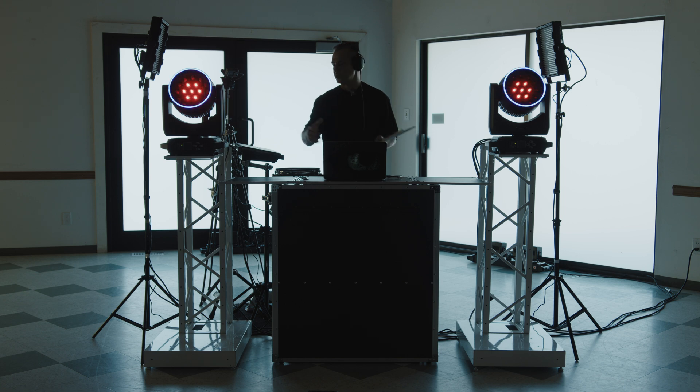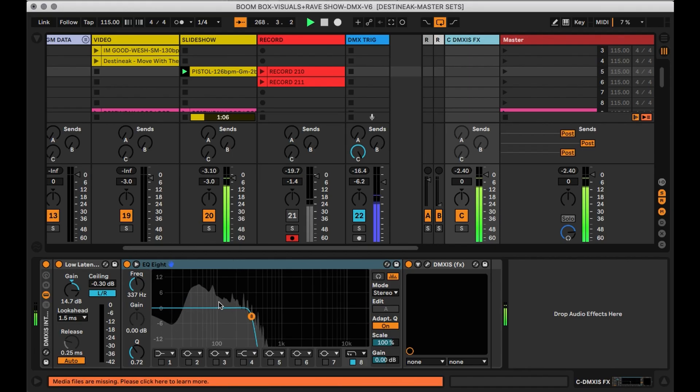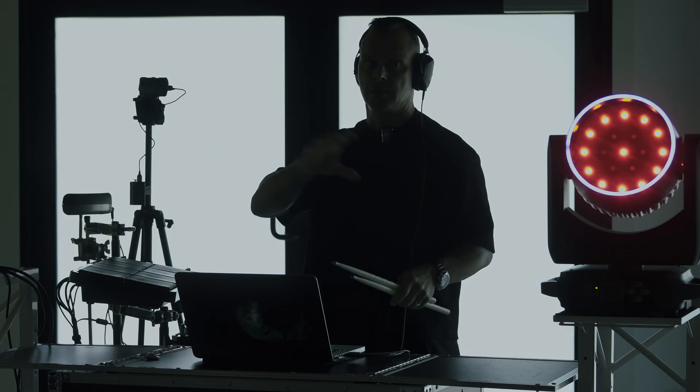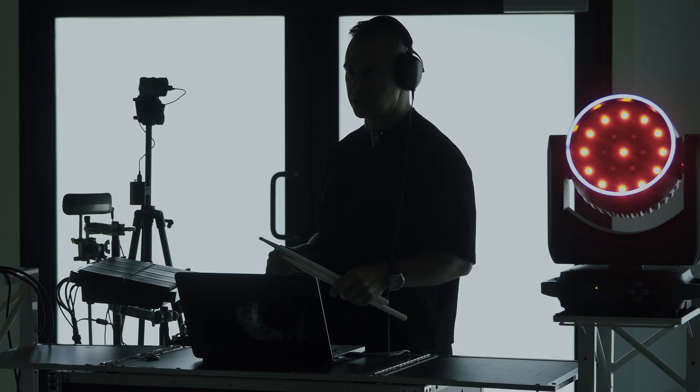Here's the demonstration of the top end and the low end being separated using the EQ in our DMXS setup. You'll notice that when I play a hi-hat, it doesn't make the lights react. But if I play a bass drum, which has more low end and energy in it, it will make the lights react to the low-end power in the speakers.